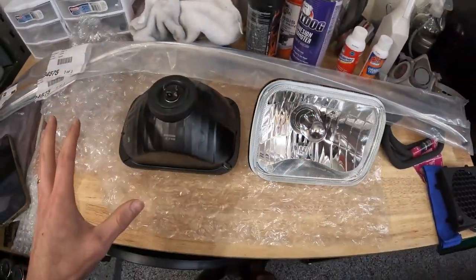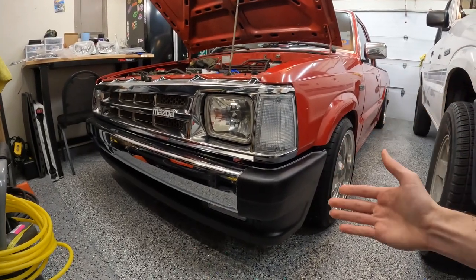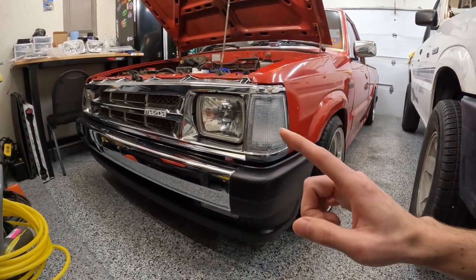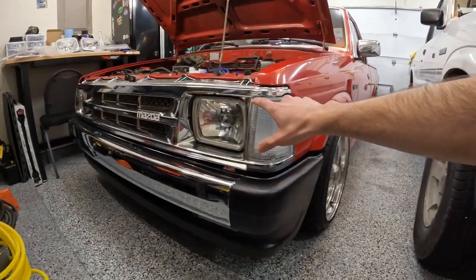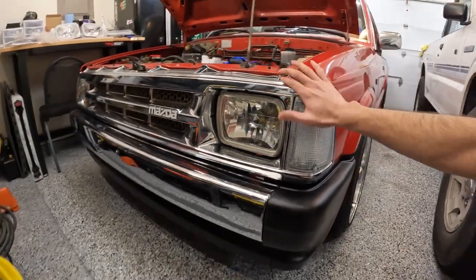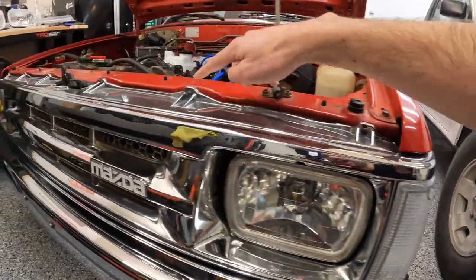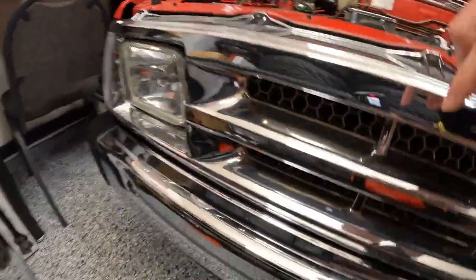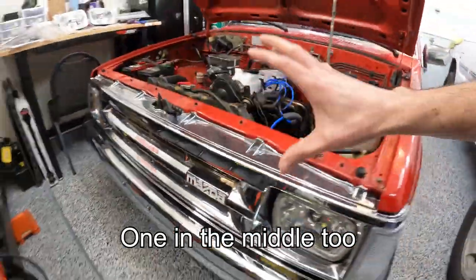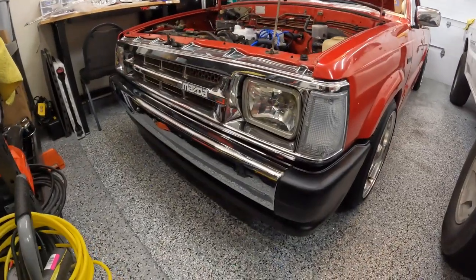If you've never replaced the headlights on your Mazda B2000, B2200, or most trucks of the era, you will have to remove the grille to get access to the metal piece that holds the headlight in place. On this truck in particular, we're going to take out the corner lights first, then get all the bolts on the top to get the grille out. Don't forget there's also one bolt between the grille, and another one on the side, then we take the whole thing out to access the headlights.